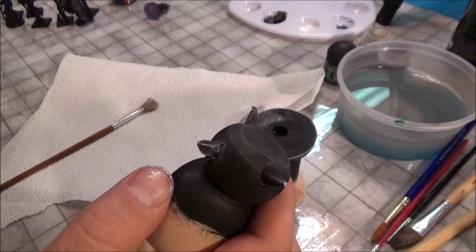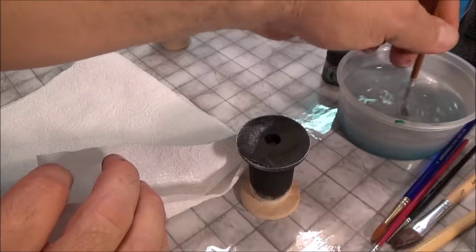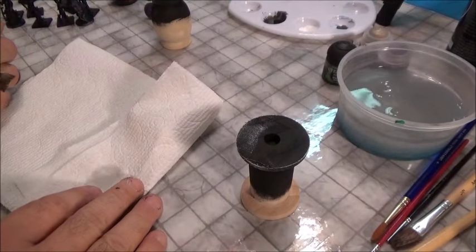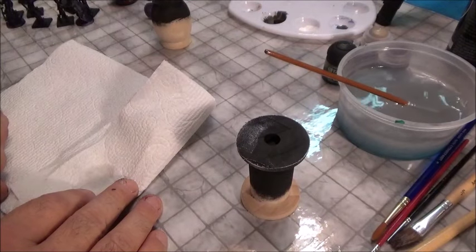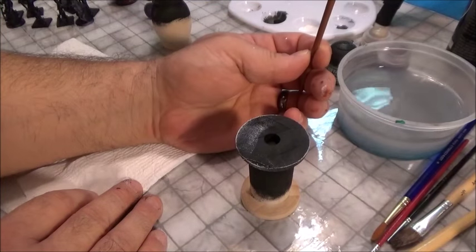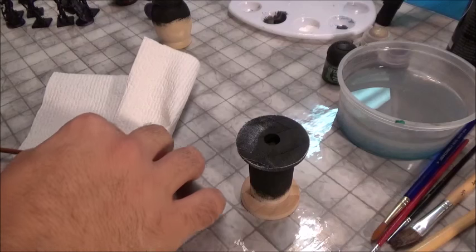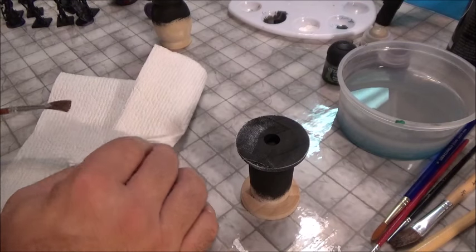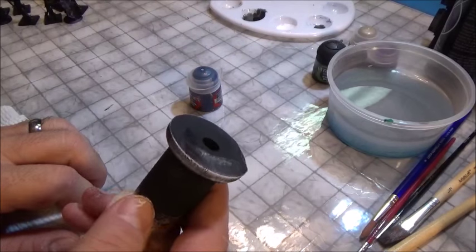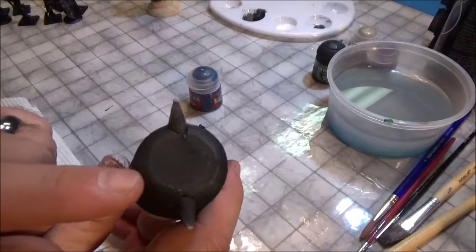That is what we call a dry brush — bad dry brush, good dry brush, very good dry brush. I'll go over this many times during the series. Always wash your brush properly and dry it off, making sure you get all the paint off. Never leave your brush sitting in water — if you do, you'll get a curvature and lose control. The most important thing about painting is you having the control; don't let the brush control you.